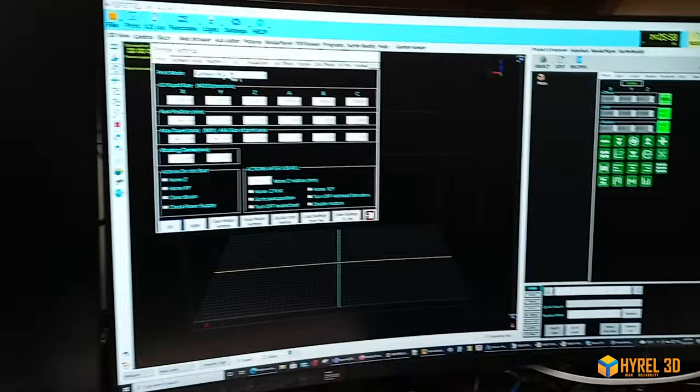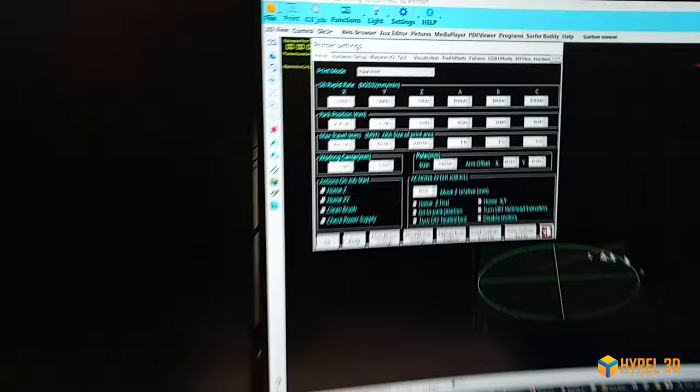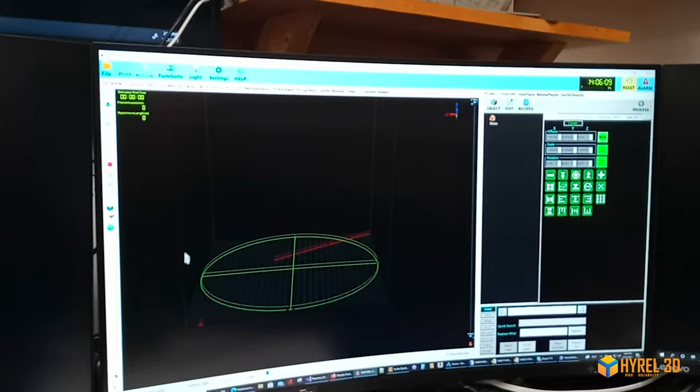We go into the printer settings first, to print mode, and we're going to tell it to do polar. Now you'll see that it's round, so I'll click apply.